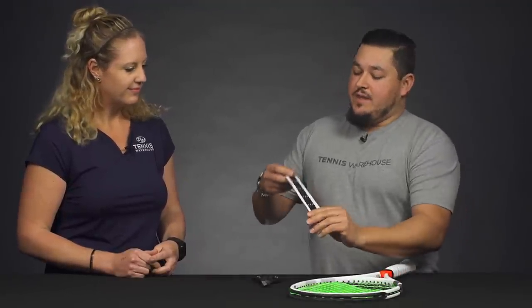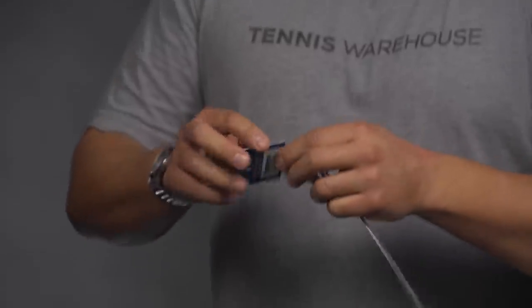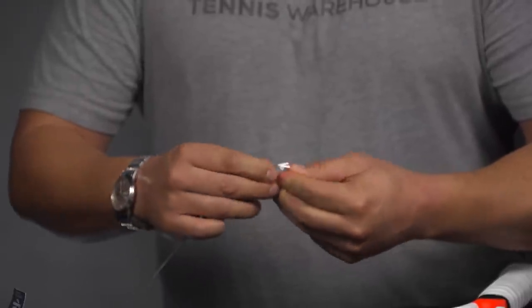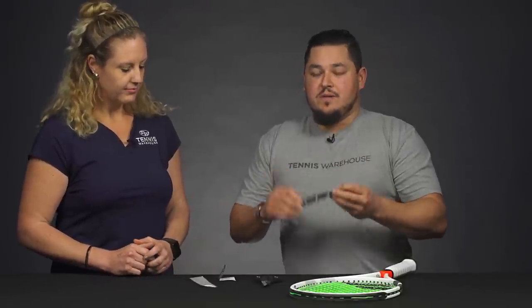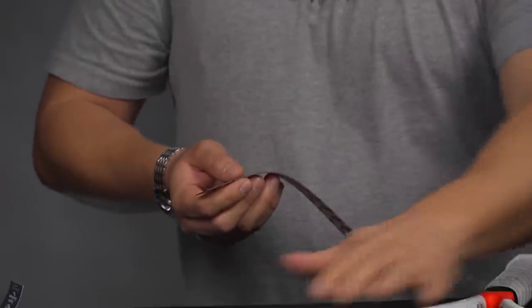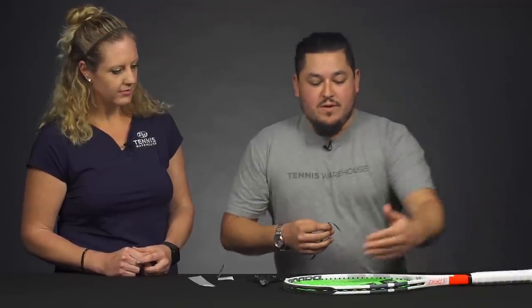I have a pack here of the Tennis Warehouse tungsten tape — a really handy, good way to add weight to your racket. I'll go ahead and dive into that and put some weight on this Babolat racket here. The tungsten tape comes in three strips; each one is three grams, so you have a total of nine grams. For today's purposes, I'm going to use two strips total — one on each side of the hoop, so one on the three o'clock and one on the nine o'clock. The tungsten tape has an adhesive back.